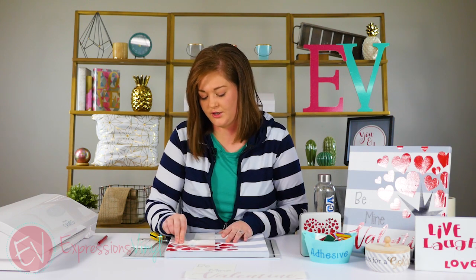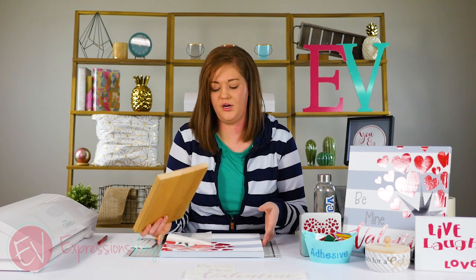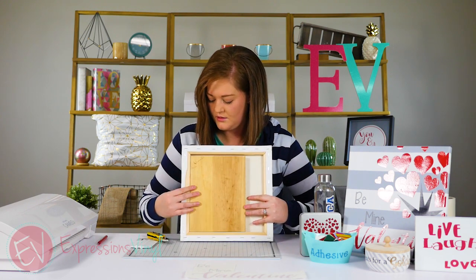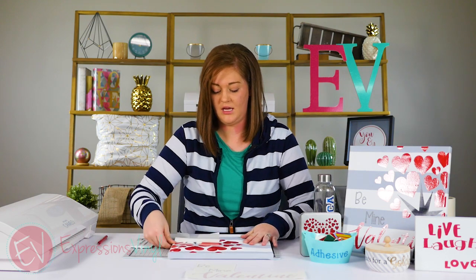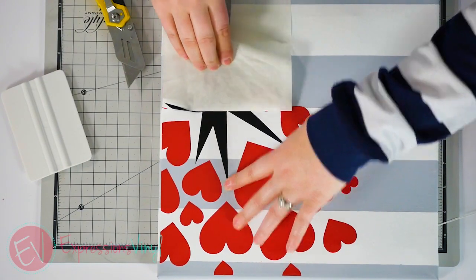You can keep burnishing, keep working your way around and it will do a little better. Now you have a more solid surface to burnish onto. I would recommend this with any canvas projects that you do.